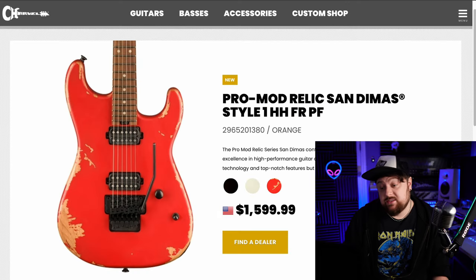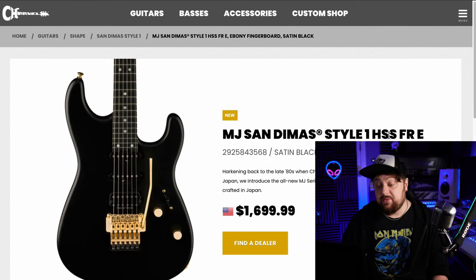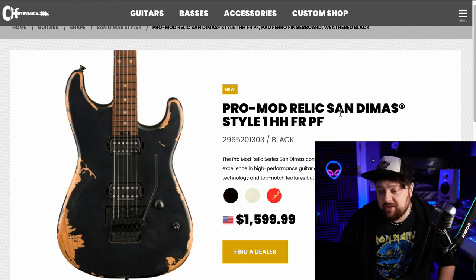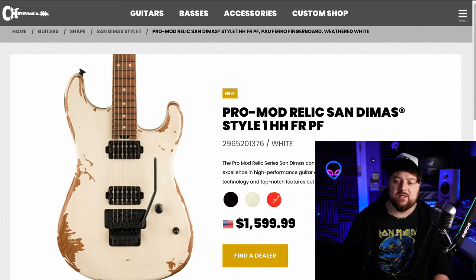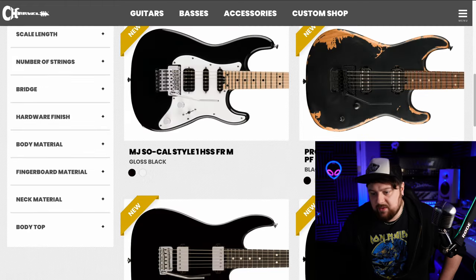$1,600 — that's a lot. How much was the Japanese one? The Japanese one was $1,700. I suppose it's just how much everything costs now. Without taking the price into consideration, this is the one. It's not going to hold its value as much as the made-in-Japan one, but you can't always think about that.